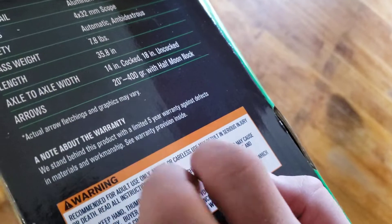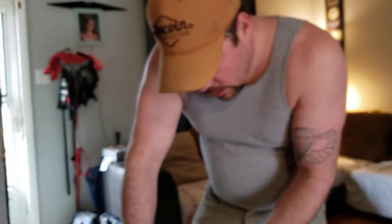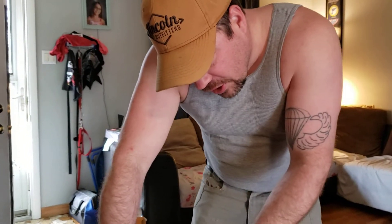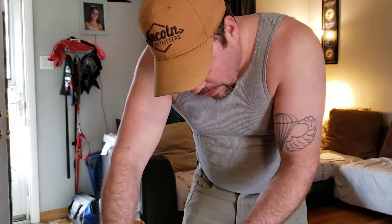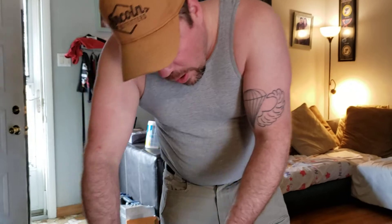Recommended for adult use only. Misuse or careless use may result in serious injury or death. Read all instructions before using. Always keep your hand, thumb, and fingers below the flight deck — failure to do so may cause serious injury. Arrow placement is not a good idea to mess up with this, just letting you know.